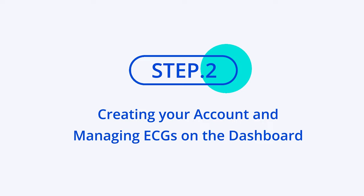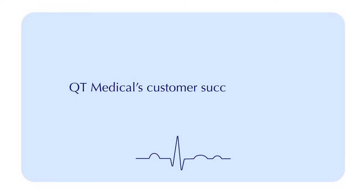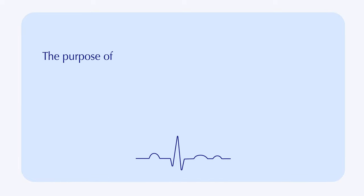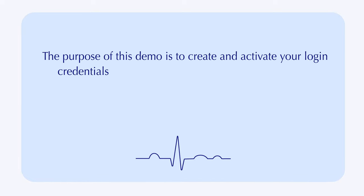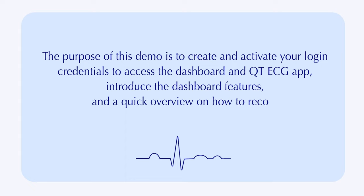Step 2: Creating your account and managing ECGs on the dashboard. Now we will show you how to set up your dashboard on QtCloud for ECG management. Qt Medical's customer success specialists will reach out to you to schedule a demo. The purpose of this demo is to create and activate your login credentials to access the dashboard and QtECG app, introduce the dashboard features, and provide a quick overview on how to record an ECG using the PCA 500 ECG recorder.